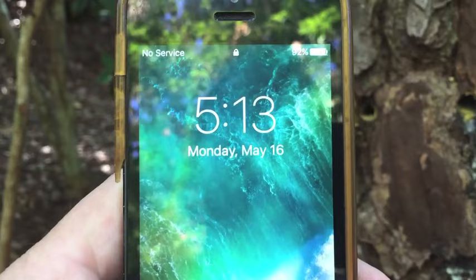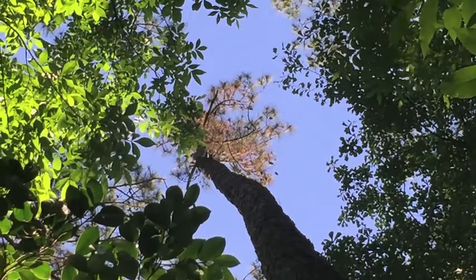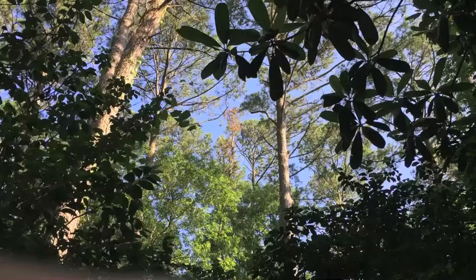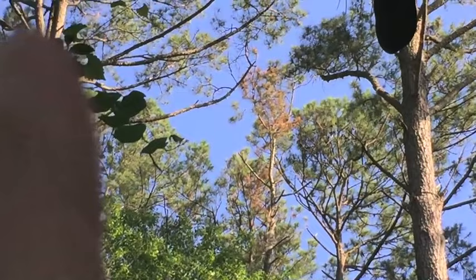Monday, May 16th — which is one month and a day since the application — and we have brown needles at the top. So that tree is in distress. Still some green needles, so it's not completely dead, but it's in trouble. Here's a view from further back; you can see it compared to the other pine trees around it. That tree is definitely in distress. I'll give it another couple of weeks and check it out again.